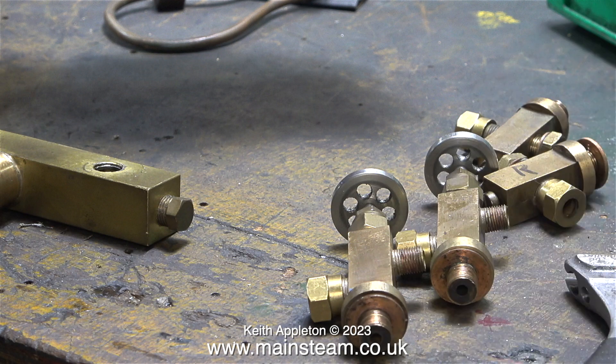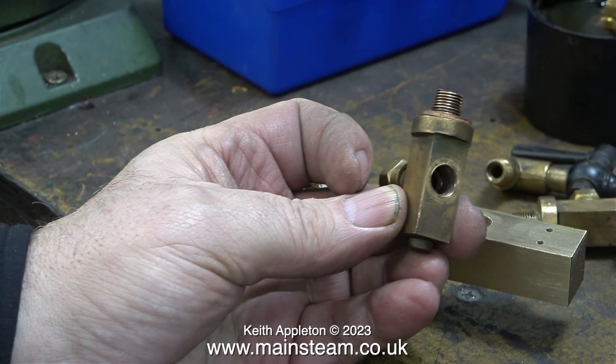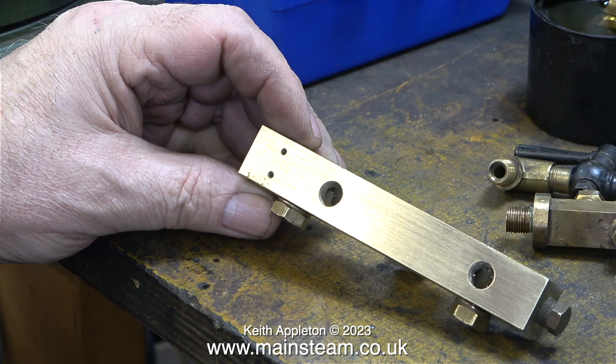I need some blanking plugs for the turret and luckily I found some ready-made in the original water gauges that I'm not going to use. There was a 1/8 BSP blanking plug in each of the top water gauge fittings. I removed these two blanking plugs and fitted them into the two holes which are now at the rear of the turret. I refer to this part of the turret as the manifold.